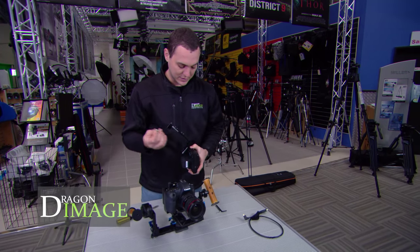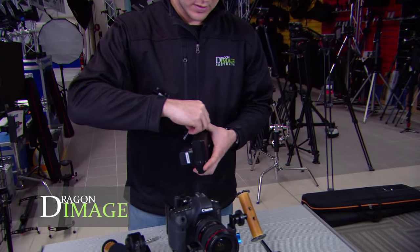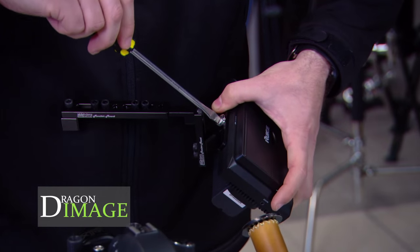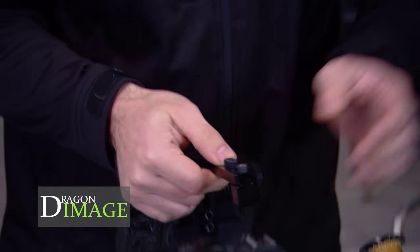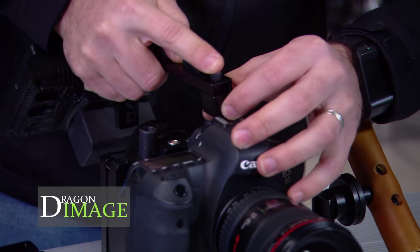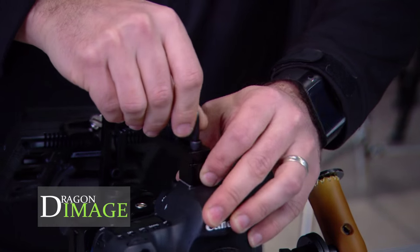So now I'm just attaching the monitor. This is an optional extra from Helix, and it allows you to mount a monitor straight at the back of the camera. It's a nice little quarter-inch screw, and what this does is it actually attaches to the hot shoe. I'm going to grab the appropriate Allen key and just tighten that off.